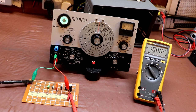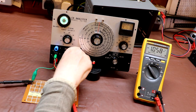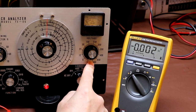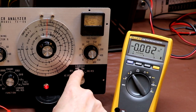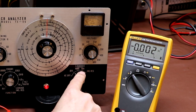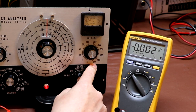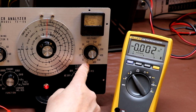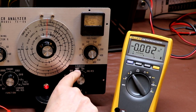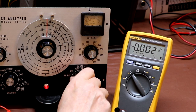Before I go back and fix this capacitance range, I'd like to check out some of the other functions of the instrument, so I'm moving the function select switch to the leakage/insulation resistance position. The instrument allows us to apply various voltages across our capacitors using this voltage selection knob — it goes all the way up to 600 volts. We've got a 10 milliamp leakage range and a 1 milliamp leakage range. I need to make sure the voltage is set correctly for the capacitor — I've only got a 25-volt capacitor in circuit at the moment, so I've turned it down to 3 volts.